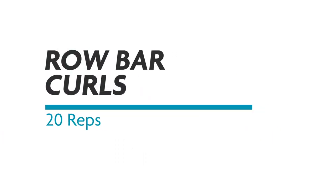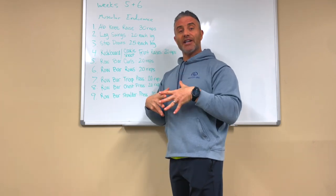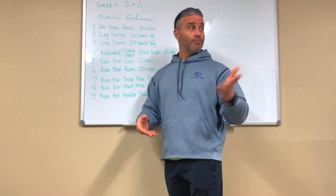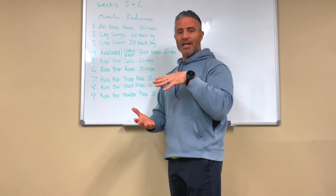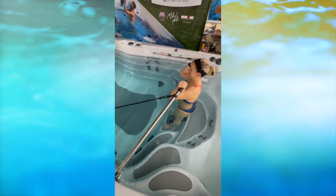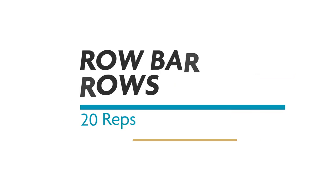Number five is row bar curls. We've grouped these exercises together so you're not switching equipment every minute — that's annoying for everyone. We focus on making the workout flow well and be easy to achieve. Keep your elbows in position and focus on the curl, squeezing the bicep. 20 reps, both arms at the same time.